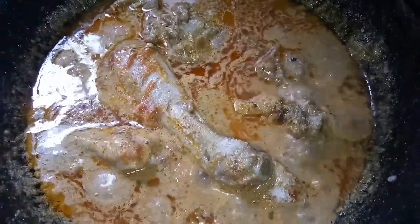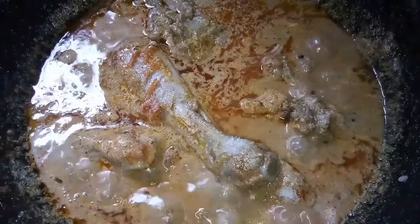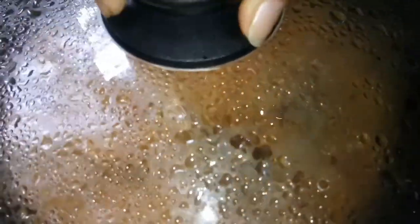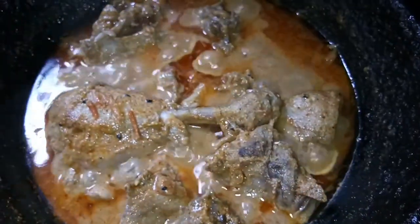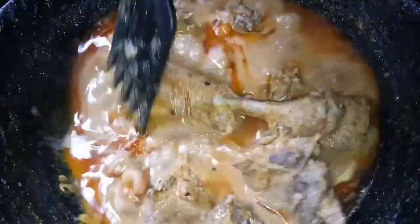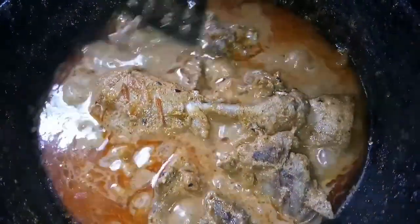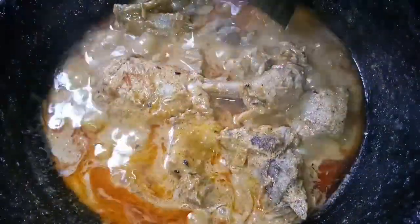After giving it a mix, I am going to cover it up again and let this gravy simmer properly — about 10 minutes on medium flame. The gravy has come to a very good simmer. I am going to now turn off the gas and start the plating.